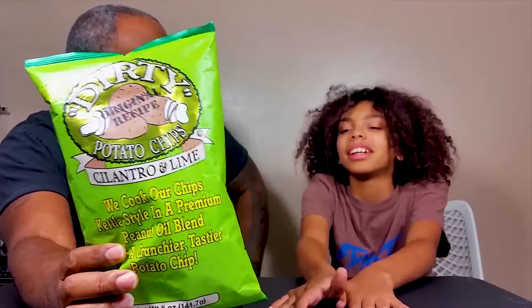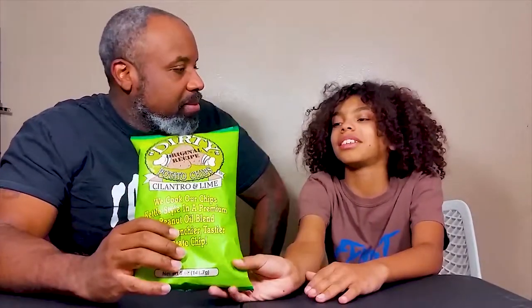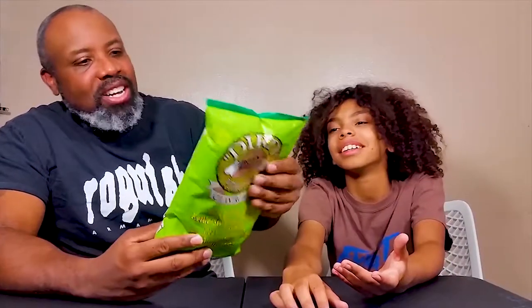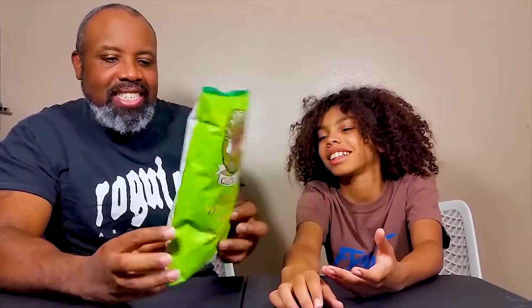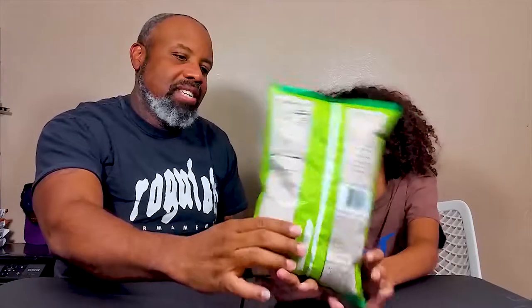I think a lot of chip companies actually do that. I do think it's kind of funny that on the back for all the ingredients they made it look really dirty - because of the color, yeah. It's kind of crazy. So you want to open them up?